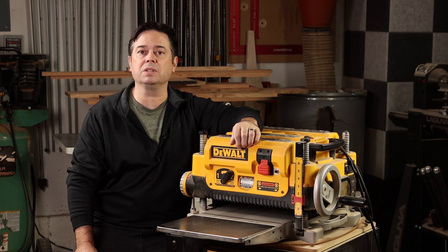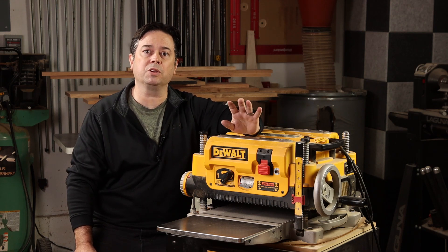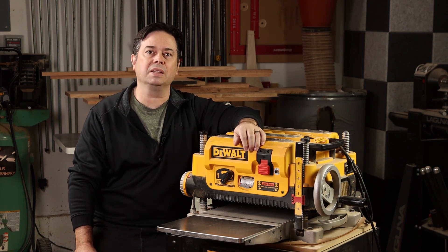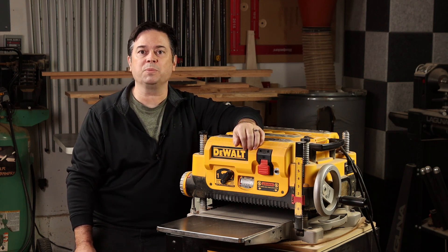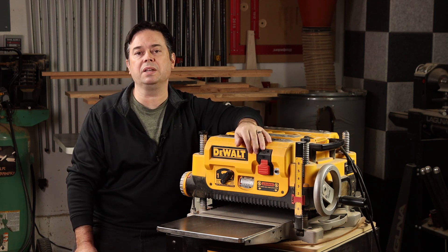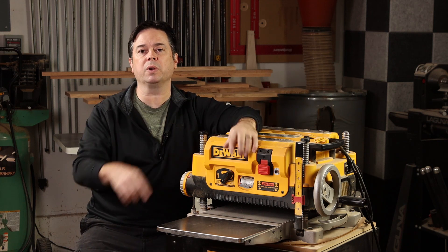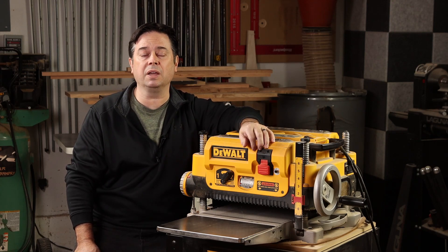The factory cutter head uses a three-knife system, and that's really the weakness of this planer. They make good cuts initially, but you'll find they dull very, very rapidly. Some companies offer replacement knives for the three-knife cutter head, and those are fine, but if you get a nick in those knives the same problem exists. You can loosen them and slide them in opposite directions to overlap that nick, but usually in my experience that doesn't help for long, and within a week or so you've got ridges and lines running down the length of your boards.